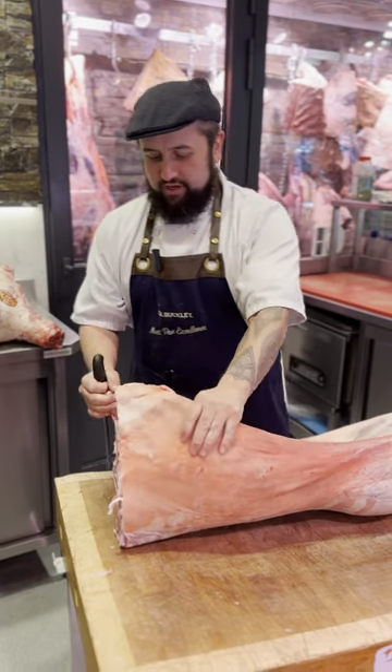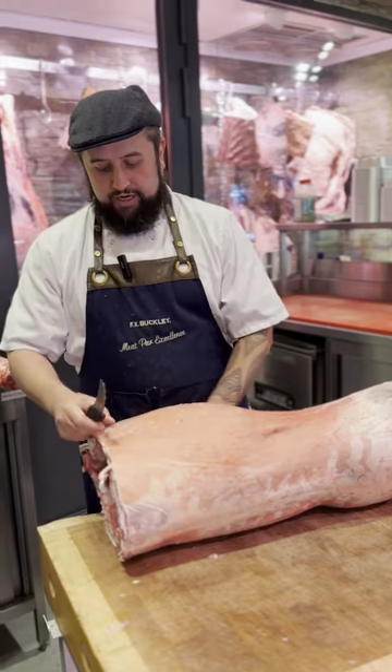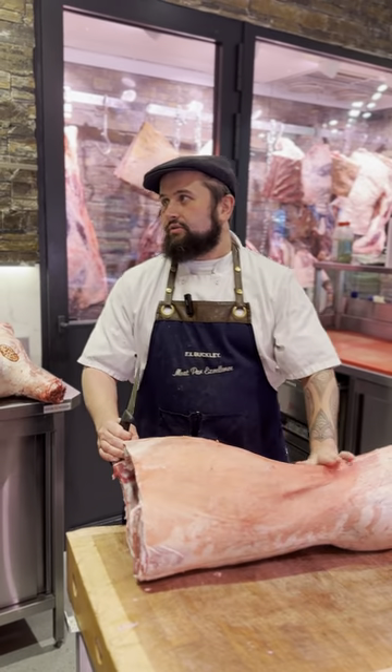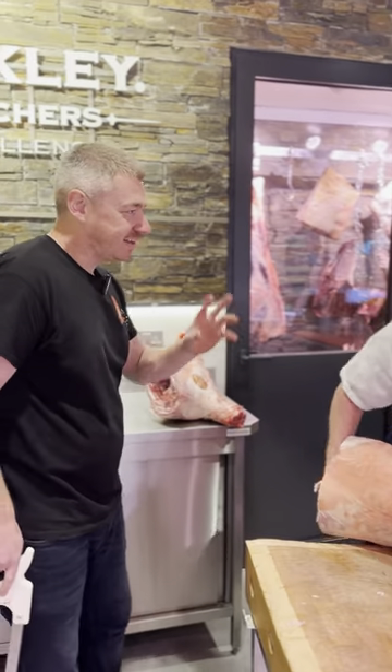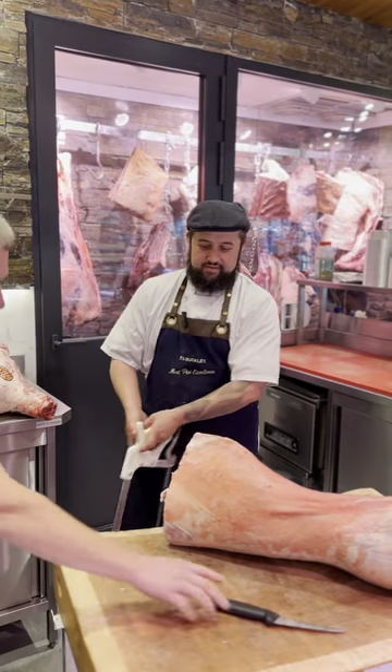That's your breast plate, so this is your lap - these are really nice ribs. You can slow cook them, stuff them - it's really nice. We can cook off some lamb chops later as well, a long one like a lamb tomahawk.